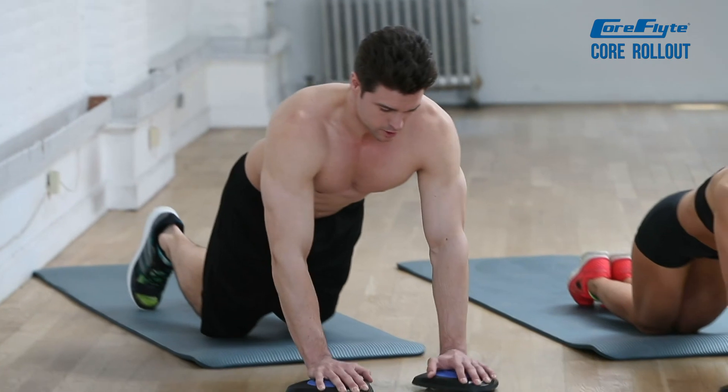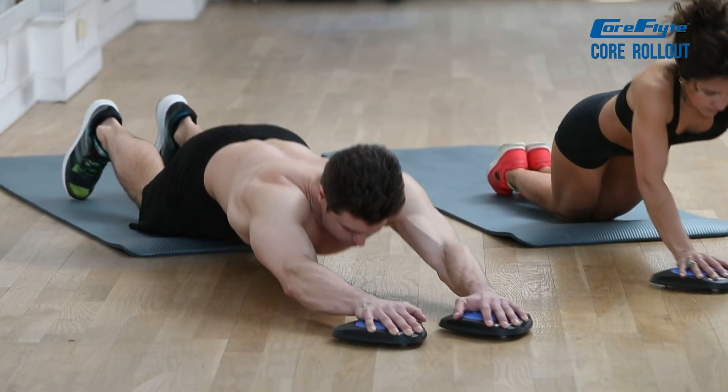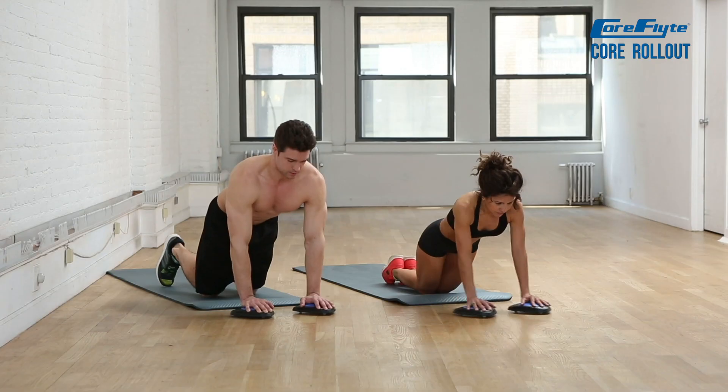Beginners should start with a short range of motion and can use a wall or mat to prevent rolling forward too far.